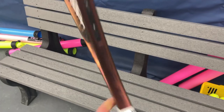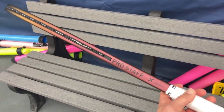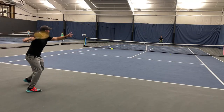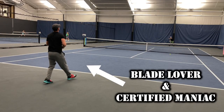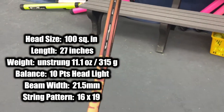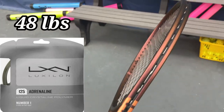Hey, what's going on everybody — we are finally back, and look what we have here: it's the Pro Staff X, the Pro Staff version 14. Personally not a Wilson fan at all — I can somewhat hit with the Blade, but everything else pretty much trash. Obviously the worst racket ever made: the Clash. But I'm actually really liking the specs on this: 315 grams, 100 square inches, 10 points headlight, 16 by 19, strung with Luxilon Adrenaline at 48 pounds.